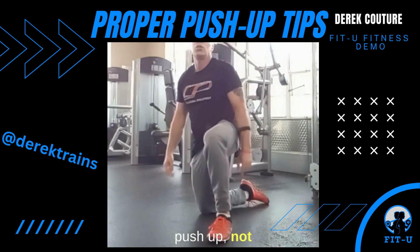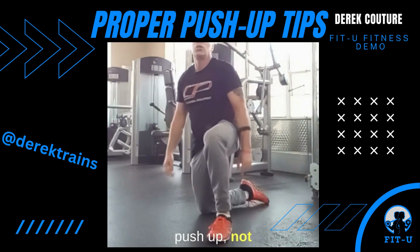We're using our whole body in a push-up, not just our chest. There's your Technique Tuesday. Let's do it.